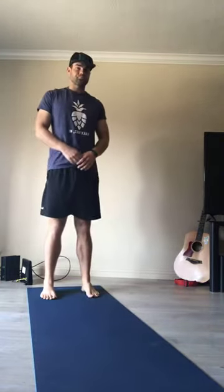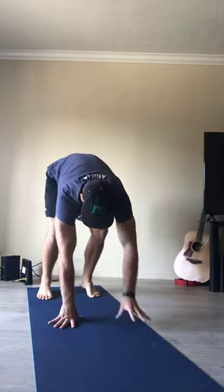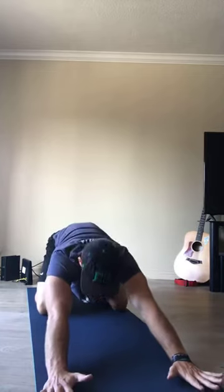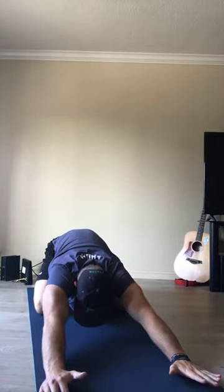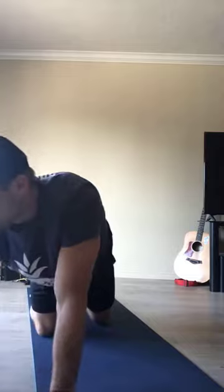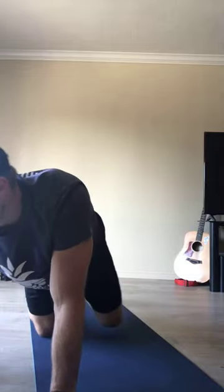Walk to the back of your mat, shoot your arms out to a T, soften your knees, booty backwards, flat back — forward fold — and then release. Walk your hands forward to the top of your mat, drop down to your knees, shift your hips backwards — child's pose. Come back up, smooth transition into cobra — look up, shoulders down and back, glutes are relaxed. Shift back to all fours and come to a comfortable seated position.